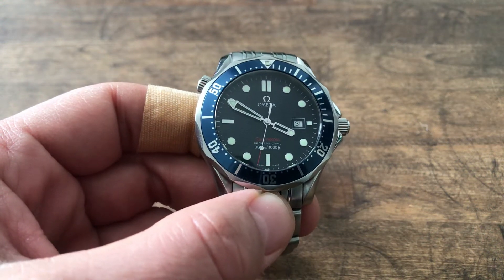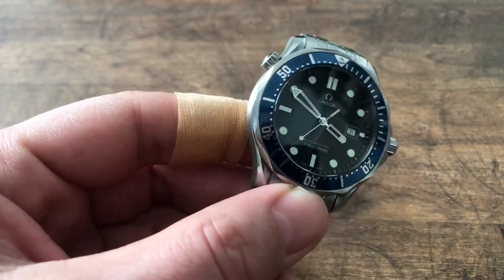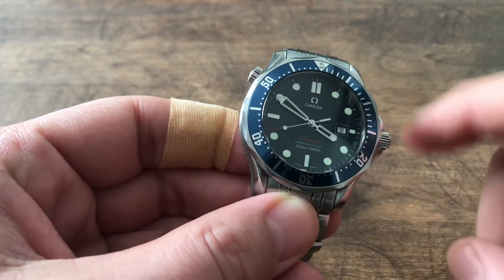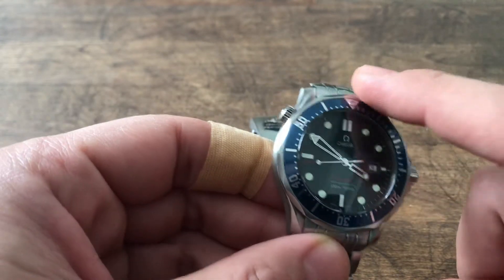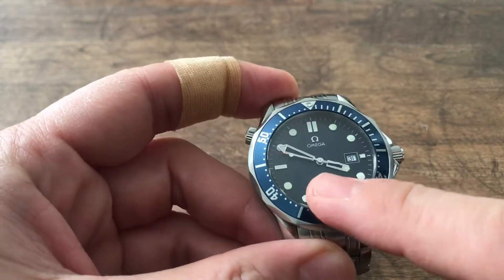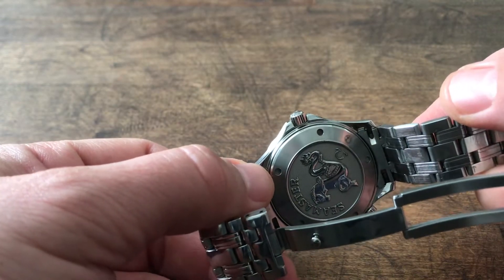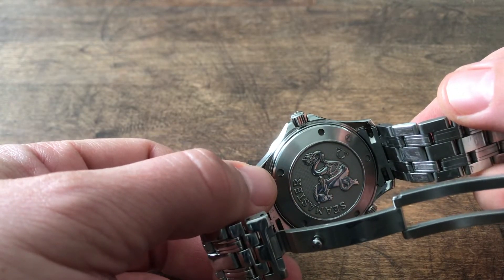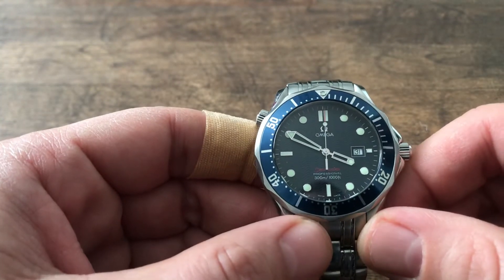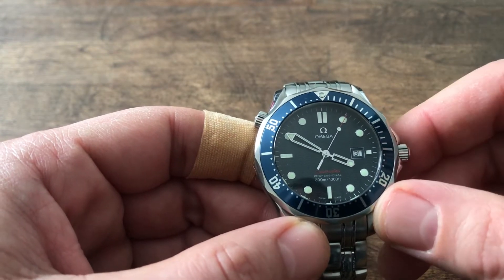Hello and welcome to another short video about the Omega Seamaster quartz version, 41mm across on the face with an aluminium bezel insert. This is with the red writing Seamaster on the dial and with the updated back with a much larger seahorse than on the previous versions. This particular example is from 2011, and they stopped producing these watches in 2012, so it's one of the last ones.